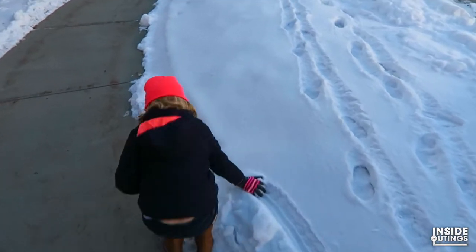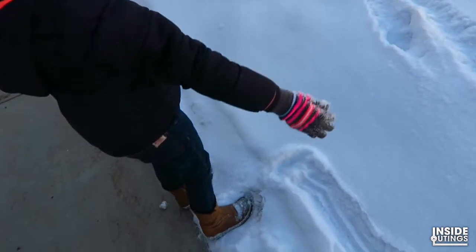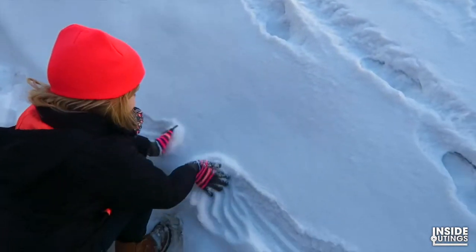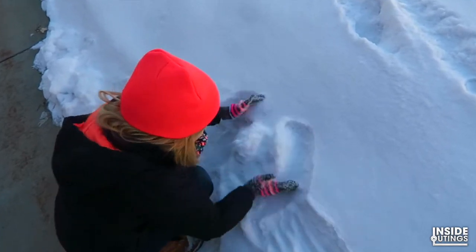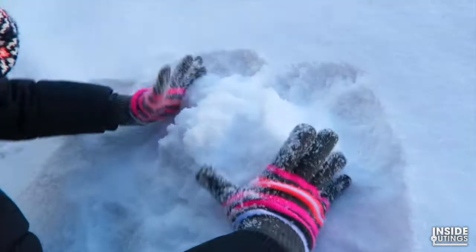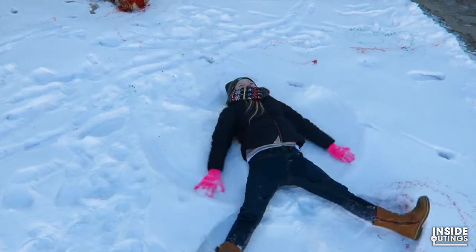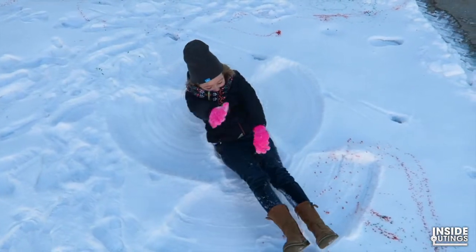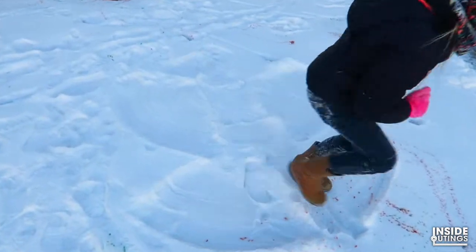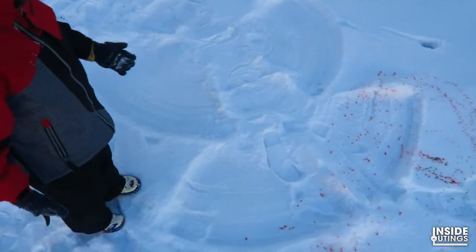What are you doing, Amelia? I'm making a snowman. A snowman! Okay, my hat's falling off. You need to start with a ball, a small ball, form it together and then you build it up from there. It's freezing out here. I've got all my gloves on. That is a great snow angel! Well done. Do you want to do it, Jacob?